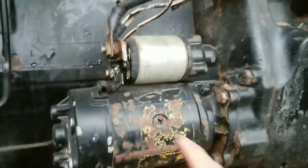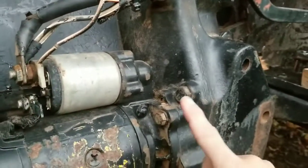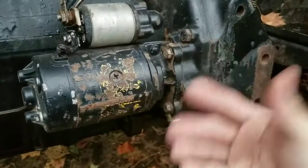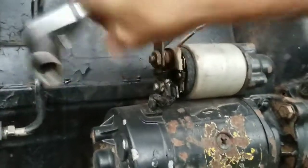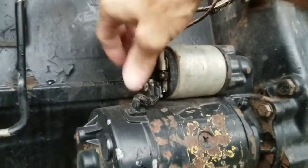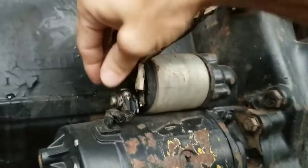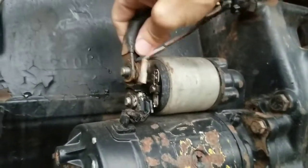Now go ahead and proceed with disconnecting your battery connections, your ignition wire, and your three mounting bolts. Whenever you take your mounting bolts off, just hang on to it so that it doesn't fall to the ground, because at that point it will just pretty much fall out. The ignition wire or coil wire is usually just a push-on clip, so just remove that. Once you get your battery cable off, go ahead and remove those.